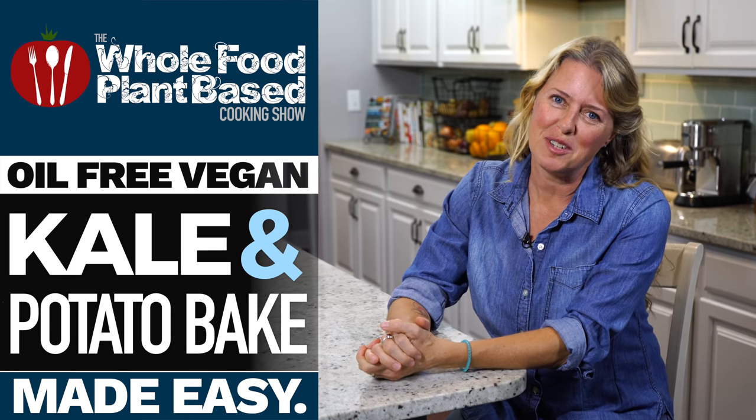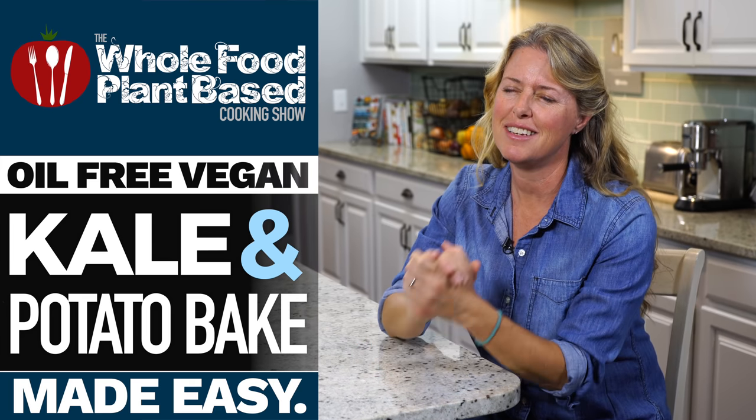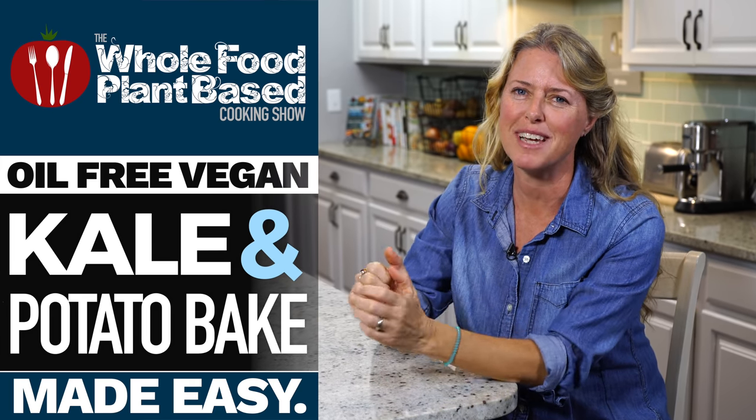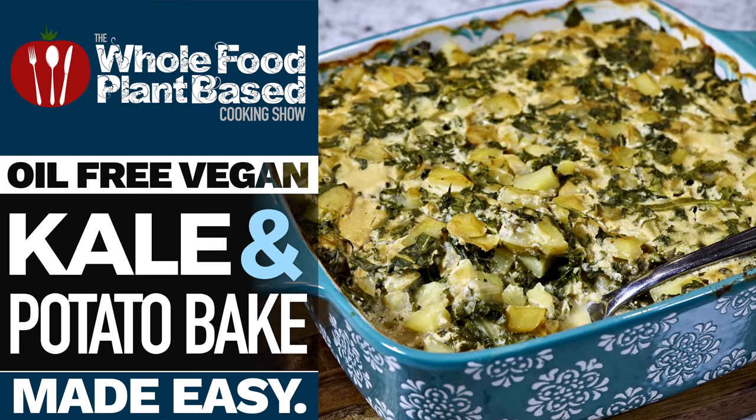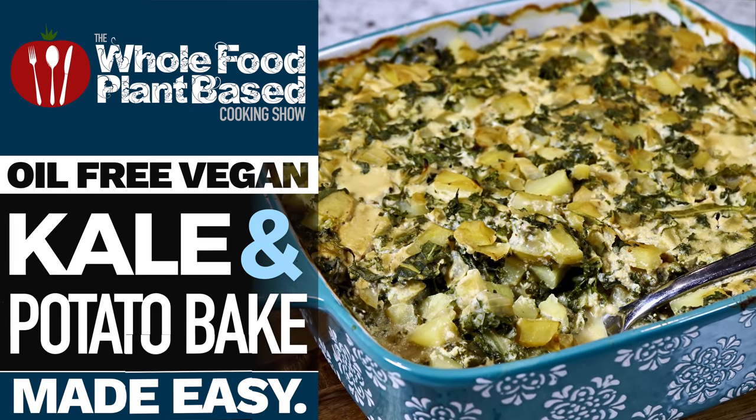Welcome to the Whole Food Plant-Based Cooking Show, where we make plant-based cooking easy. I'm Jill, and today we are making a delicious kale and potato bake. Grab a plate, because it's the oil-free Whole Food Plant-Based Cooking Show.